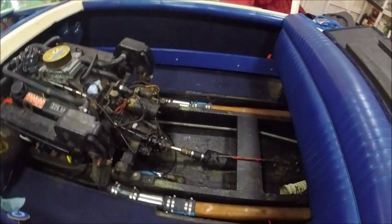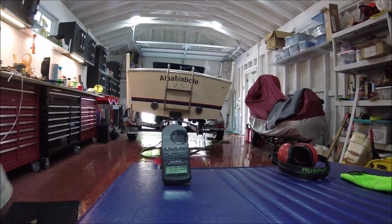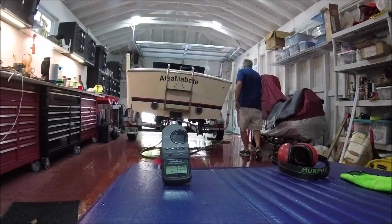So now for the sound test — let's see if it's quieter. Here we go for idle and 2,000 RPM.